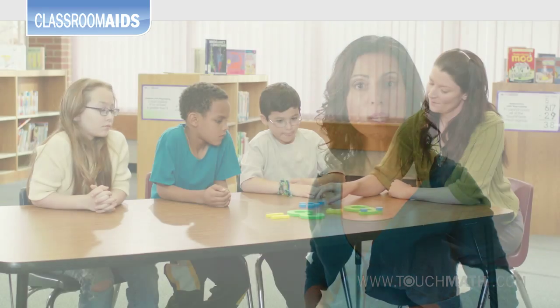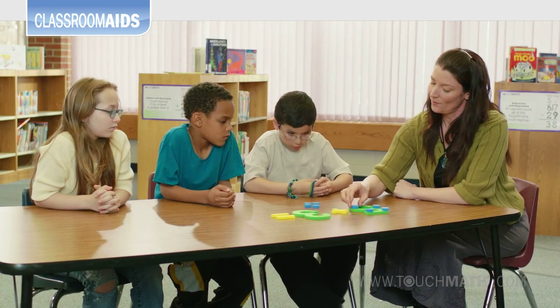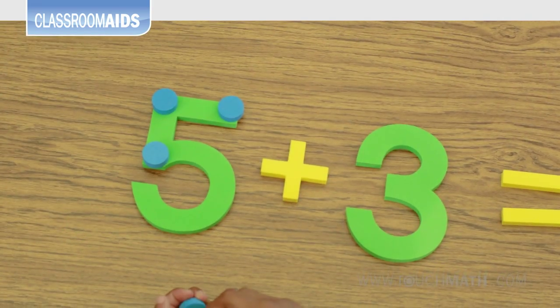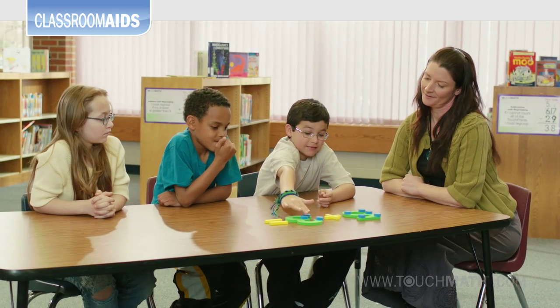Beginning addition uses the counting patterns that students already know to progress their skills to new material. For example, in the case of 5 plus 3, students can count their way to the right answer: 8.